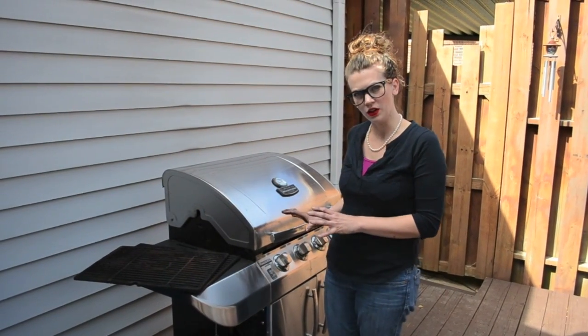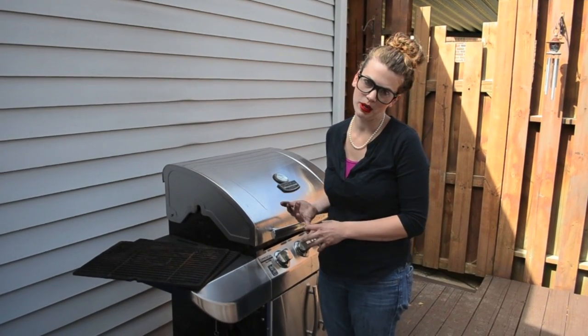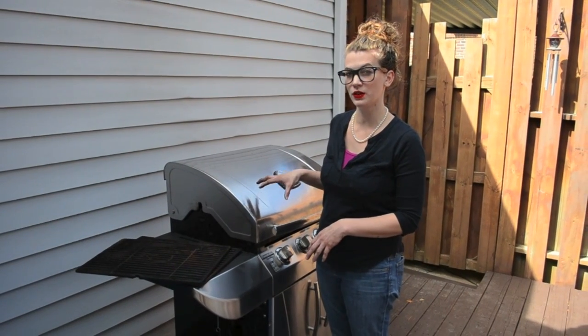So when you're looking at your grill, you might not exactly know what the model number is, you might not remember, and you might not be able to find your manual. If that's the case, usually the model number is going to be on the grill somewhere.